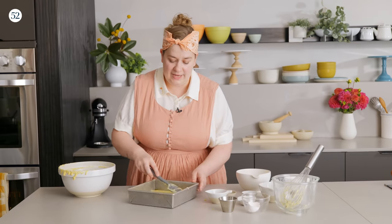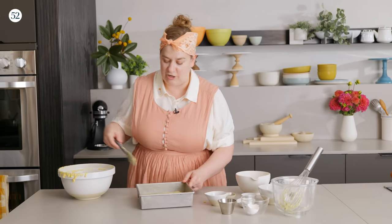I'm encouraging the batter into the corners so they're not thinner than the center. Then we're going to bake this at 400 degrees Fahrenheit until there's a little golden browning at the edges and a toothpick inserted into the center comes out clean or with a few moist crumbs. While this one is baking, let's talk about some of the ways we can bake it up a notch.